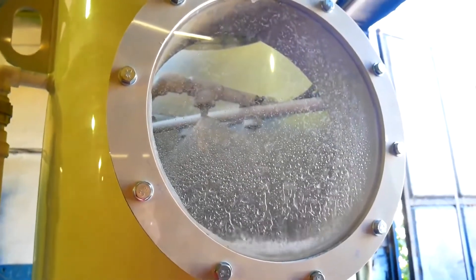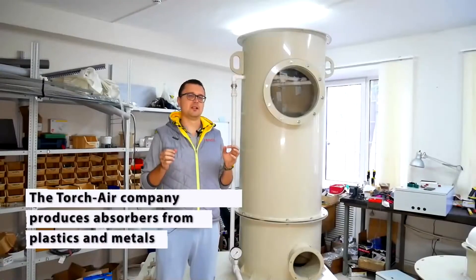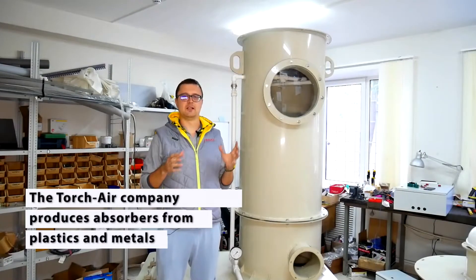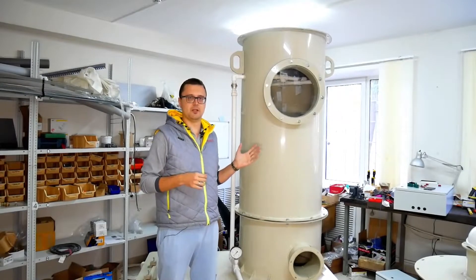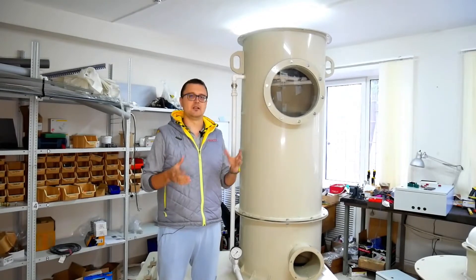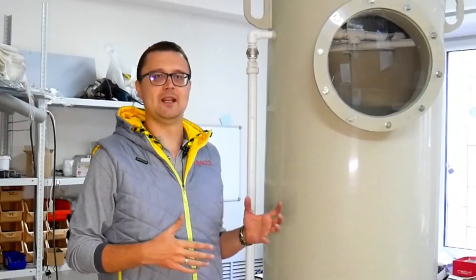Today we'll talk about water filtration or absorbers. We're responsible for the production of absorbers, both from plastics — just like the absorber we have here, made from polypropylene — and from various metals, such as non-oxidizing metals and also standard metals prone to corrosion.